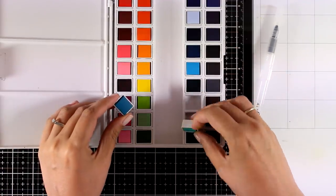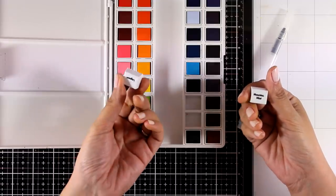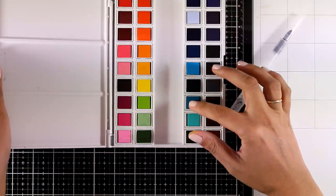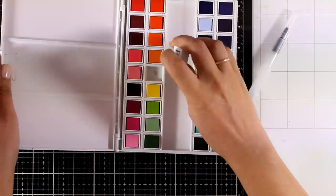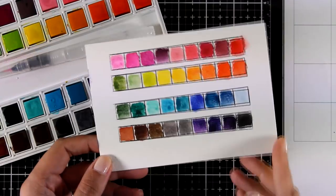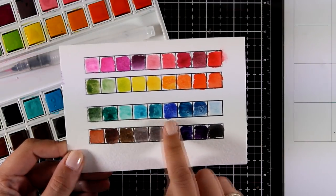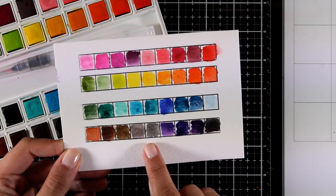In the set there are 36 different colors in half pans. As you can see you can take them out of the case and use them if you want to, and at the bottom there is the name of the color — so hopefully if they come up with replacements, you know which color you are out of. I took my time to create a very quick palette, without names, so that you can see how they work on watercolor paper.